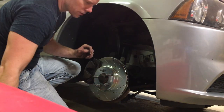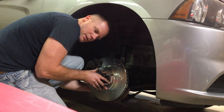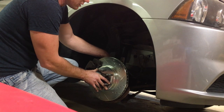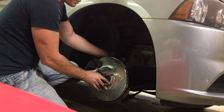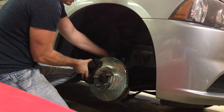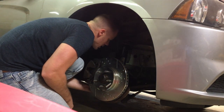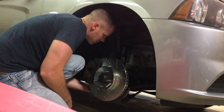I have gotten rotors from AutoZone before — not for this vehicle, but other applications — and I never had a problem with them. But according to the forums and things of that nature, these Chargers are notorious for warping rotors. I don't know if it's just the V6 or if it's kind of all of them. So this is just a pretty good upgrade. Might as well have some good brakes on it. Plan on keeping it for a long time — at least until the wheels fall off.